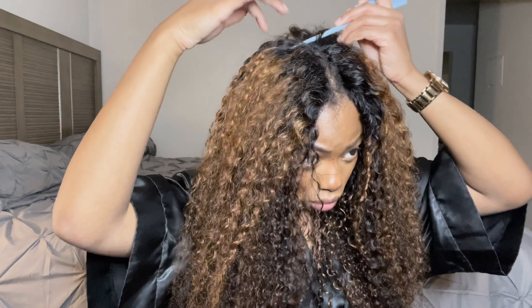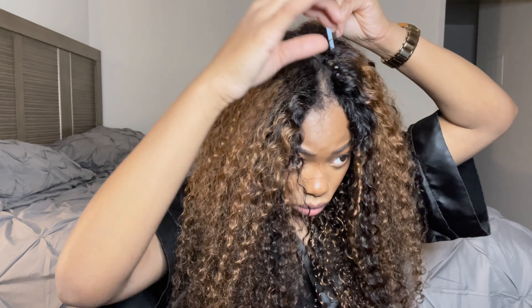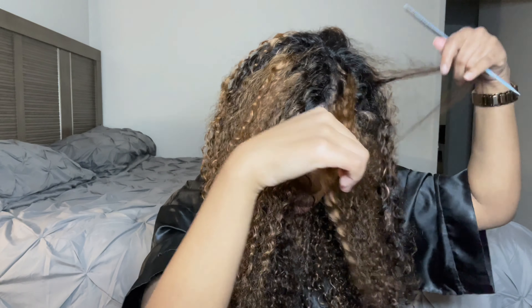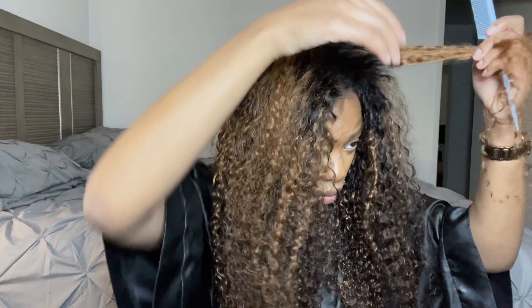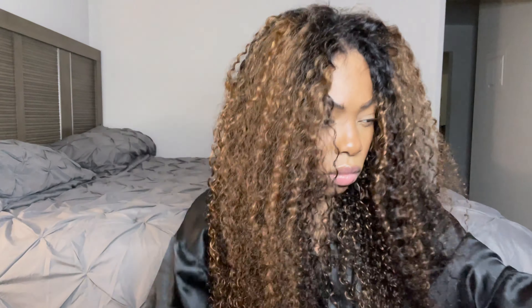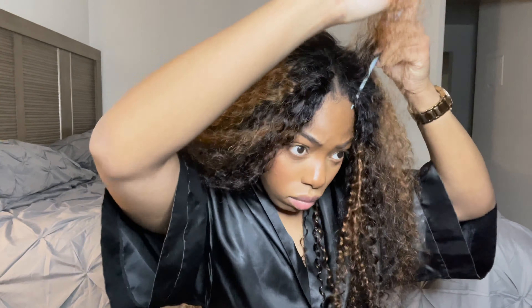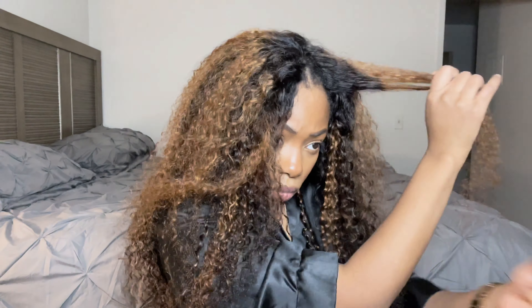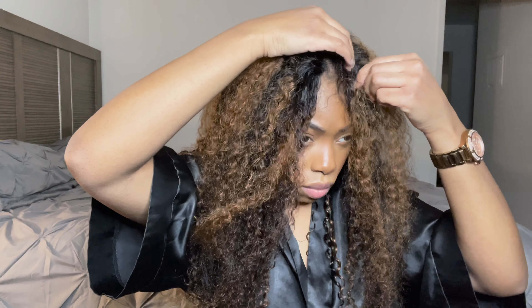I'm going to let you guys watch the rest of the video because there's not too much that I really need to explain. But I do want to let you know that after I finessed the part as well as I could on camera, I did go ahead and cut some layers in the front just to help the wig frame my face. I also finger combed the curls because I don't like perfect curls — I'd rather have the poofy, messy curls. I kind of feel like the poofiness kind of helps hide the part as well.